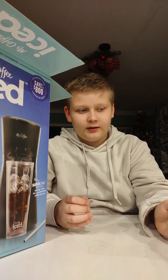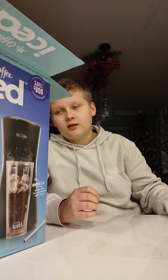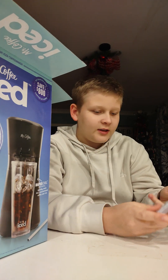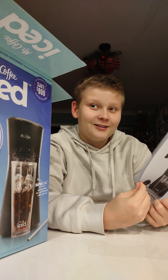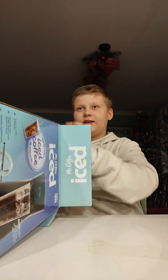Some Torani recipe books, apparently. And Mr. Coffee Iced — it's a little user manual for an iced coffee maker, which is kind of strange if you ask me. But I guess it's necessary. It might be harder than I think.